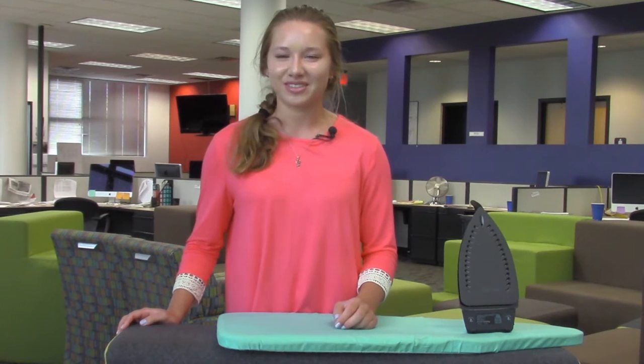Hey, welcome to the Red and Black. My name is Angelina Lewis, and if you want to look extra snazzy this Easter Sunday, then make sure your collared button-up is pressed and ironed. Here's an easy way how to do it yourself.